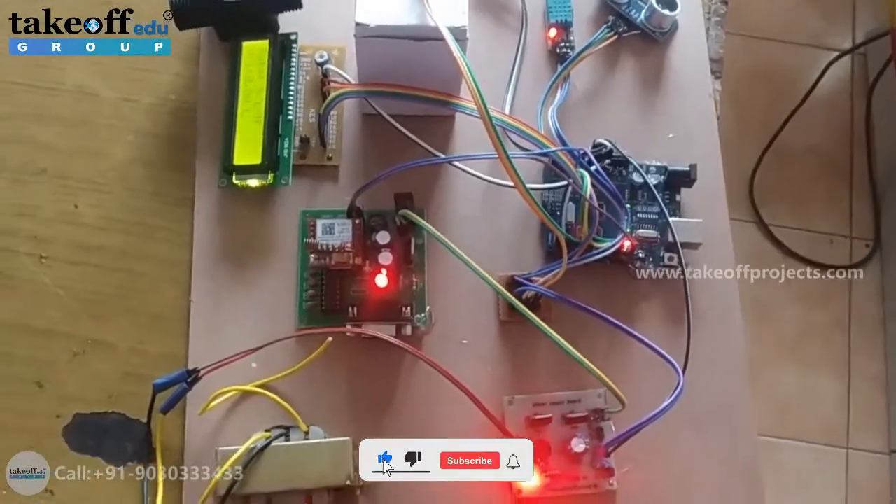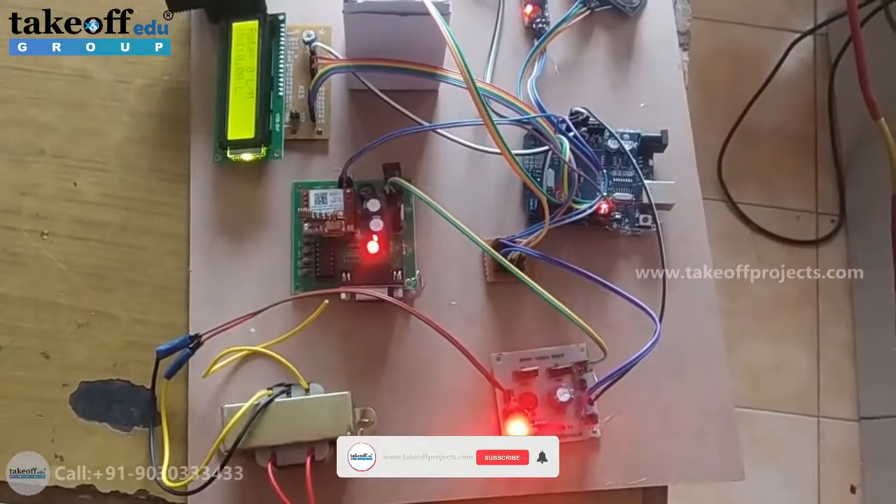Hi friends, this is the project manhole detection and monitoring system.